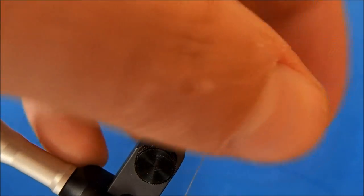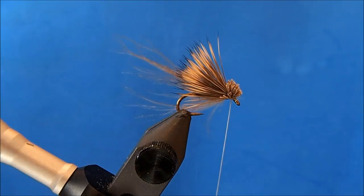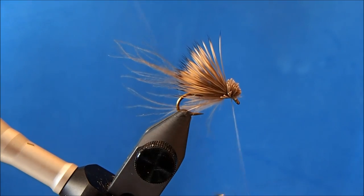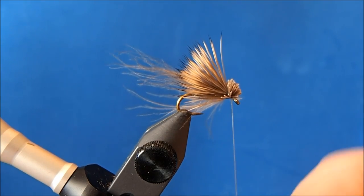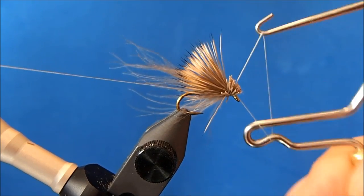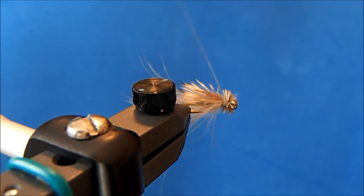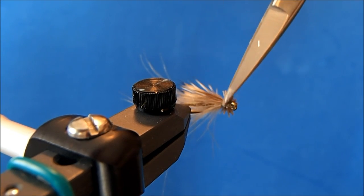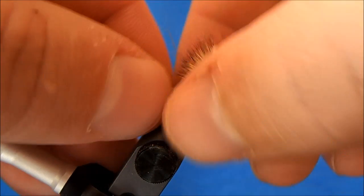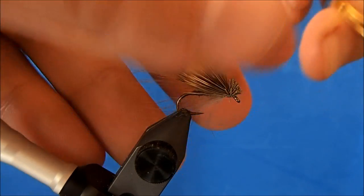Once it's all in, I'll take a couple wraps underneath as well, and then finally the whip finish. I often like to take the whip finish through the butt sections to really make sure it's locked in tight, and then I can remove the thread.